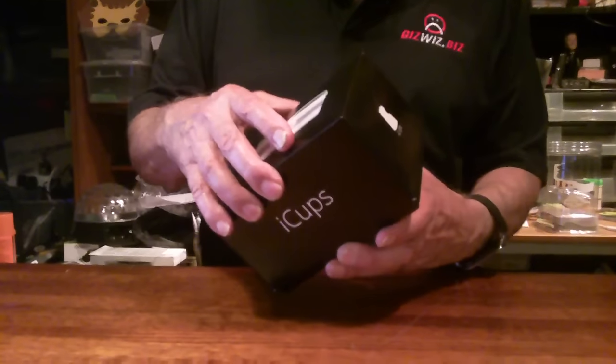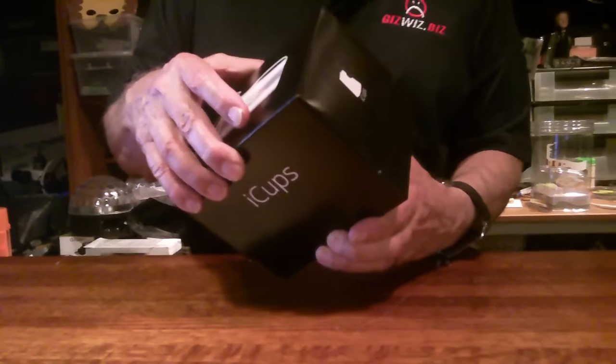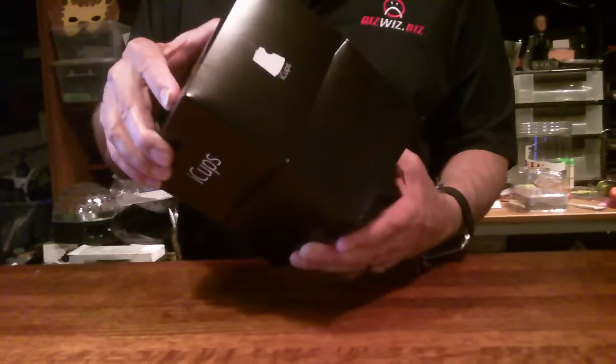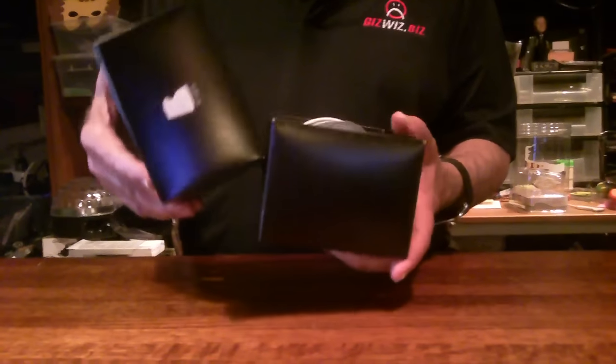And I said okay. This is iCups. We will open it and find out together. All I know is that it is a way to communicate with people.